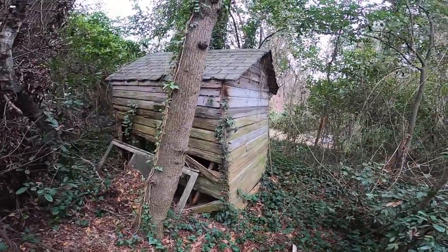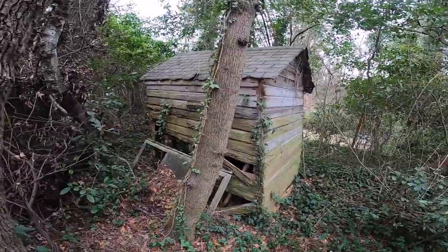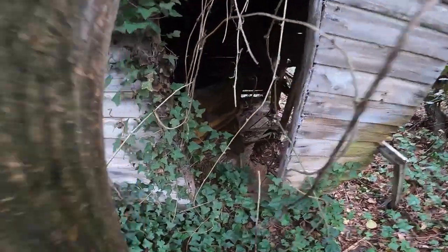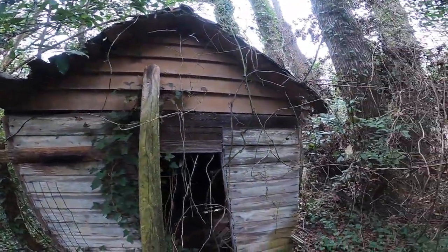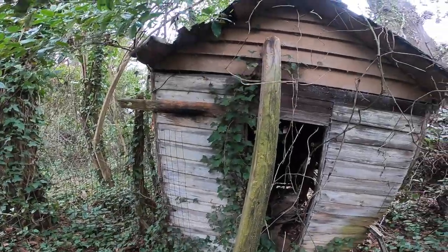Today we are going to tear down this shed. The customer said this shed's been here about 50 years. The first thing you want to do when removing a shed is make sure there's no power running to it. Inside it looks like we've got an old heater and some other metal. We're just going to use a sledgehammer today — we didn't bring any power tools, but it's been here so long we might be able to just knock it over.